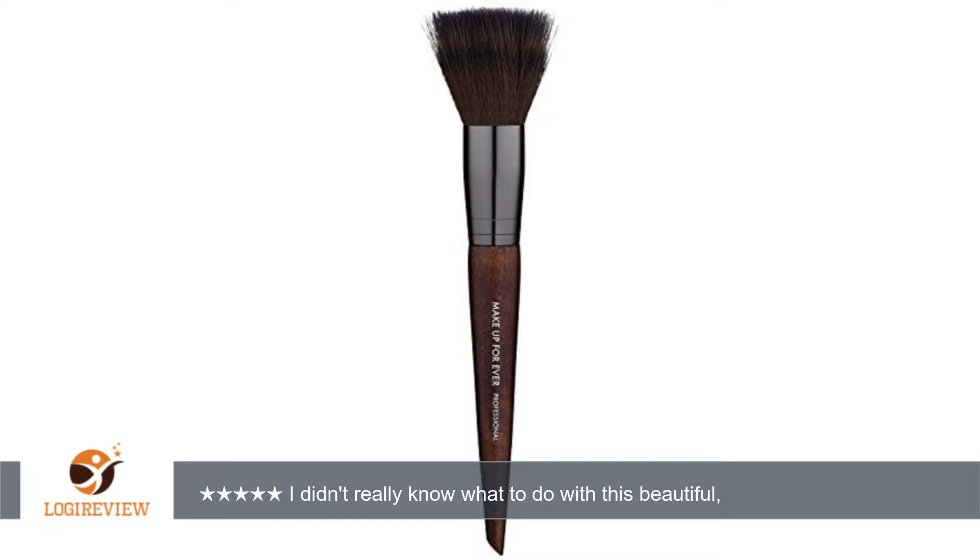A customer wrote: I didn't really know what to do with this beautiful, funky, unique brush. After playing with it a while, I found you can do just about anything with it. I like it for its stated purpose, blending color and/or harsh lines. After your makeup is all done, it's super soft and excellent quality.